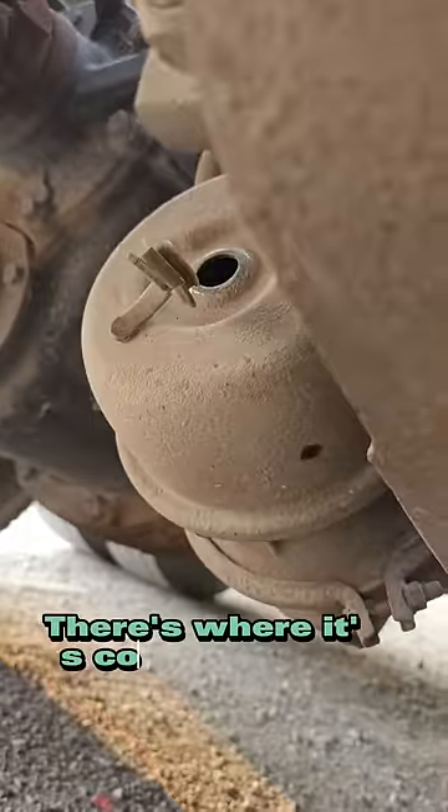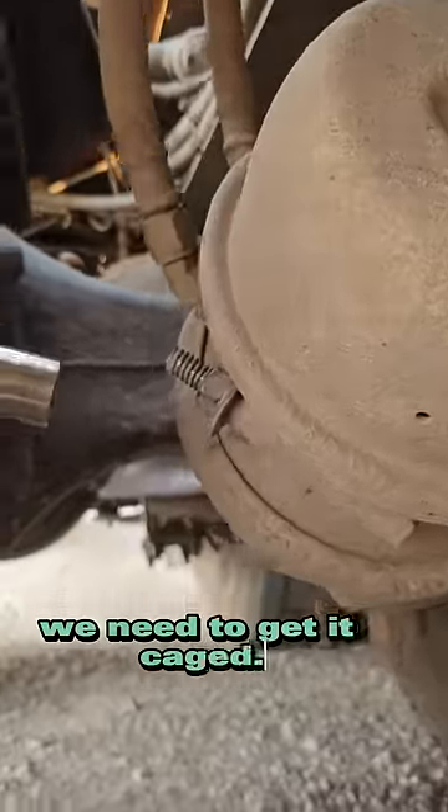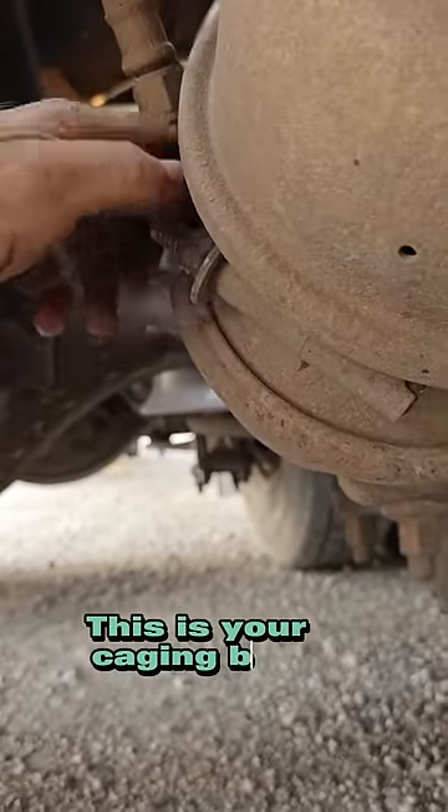You hear that noise under my truck? Let's get it fixed. There's where it's coming from — that's what you call a bad brake chamber, so we need to get it caged. How do you cage it? First you take off this bolt right here — this is your caging bolt.